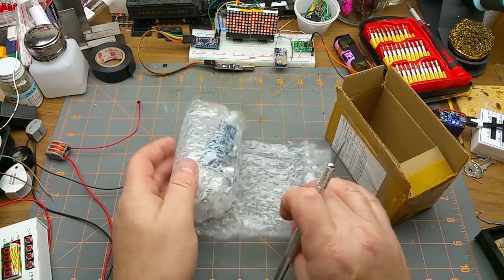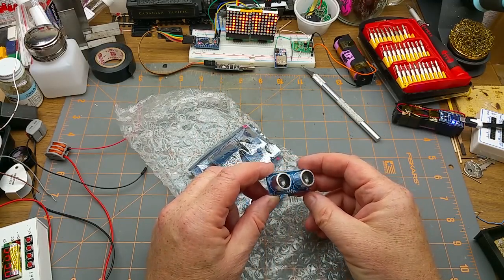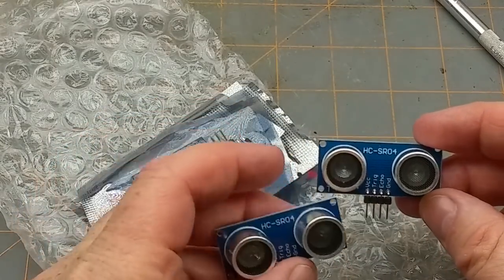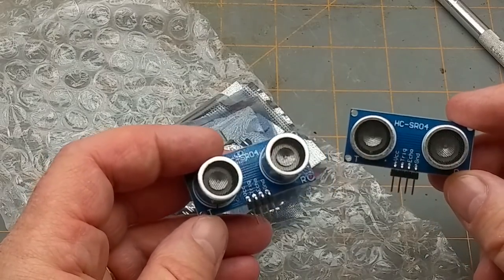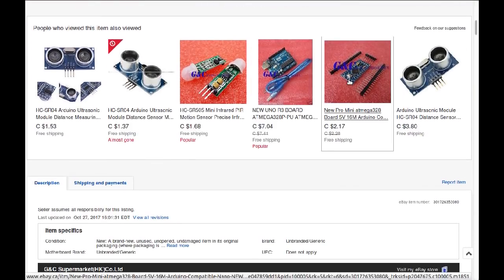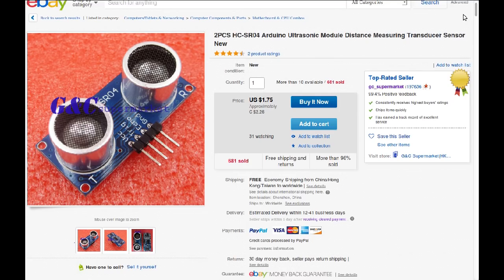Okay, what have we here? Oh, cool — these are ultrasonic range-finding modules. Those are neat. I was thinking of doing some kind of a robot or semi-autonomous remote control vehicle or something, and those will come in handy for that. Two pieces, HC-SR04 Arduino ultrasonic module distance measuring transducer sensor, new from GC Supermarket — $2.26 free shipping for the pair of them. Not too bad — selling for about $1.37 each these days.